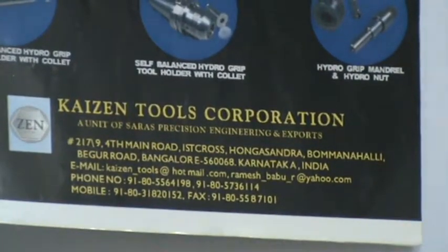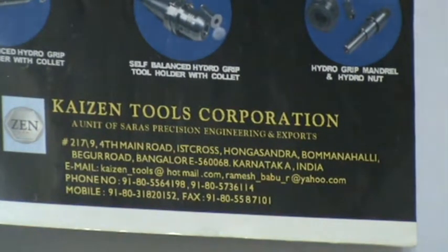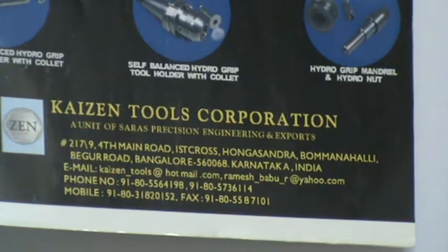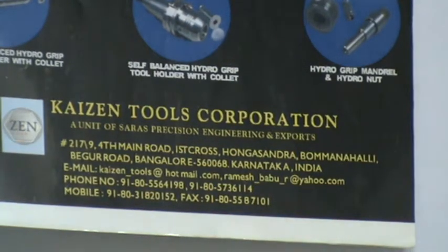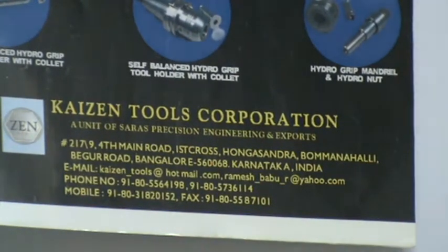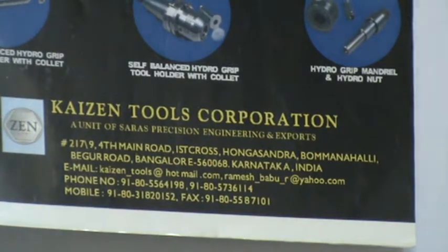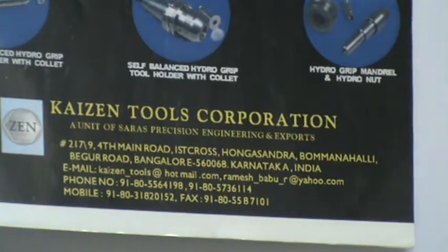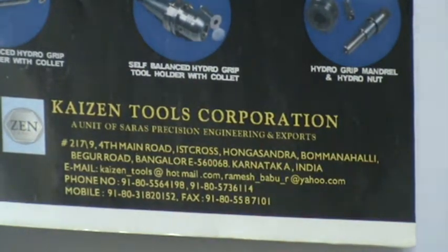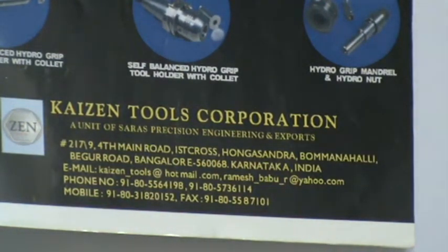Kaizen Tools Corporation, No. 217-9, 4th Main Road, 1st Cross, Hunga Sandara, Bhamana Halley, Begur Road, Bangalore 560068, Karnataka, India. Email: kaizen.tools@gmail.com or ramesh-babu-or@yahoo.com. Phone: 080-4144-2237. Mobile: 09341-220-152. Alternate mobile: 0900-800-6324. For any assistance, call or email us — we will be at your service.